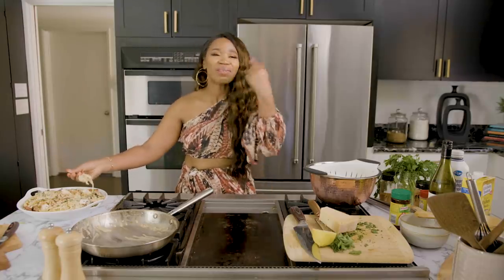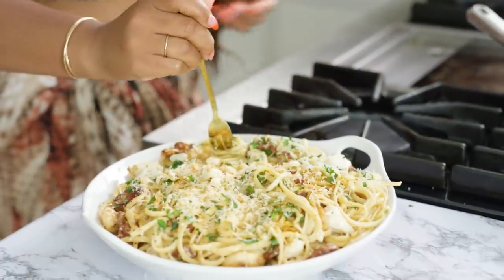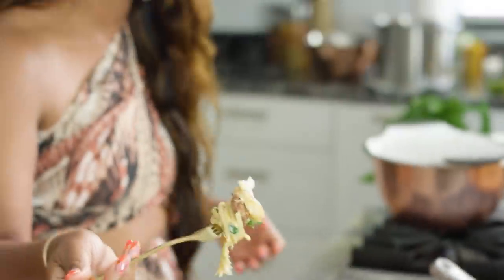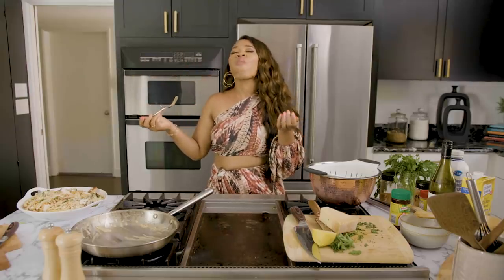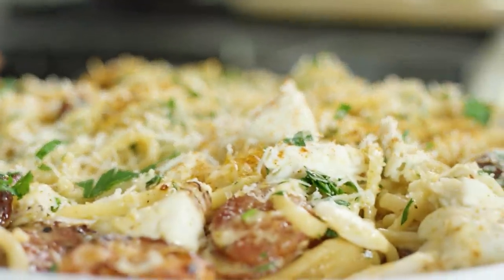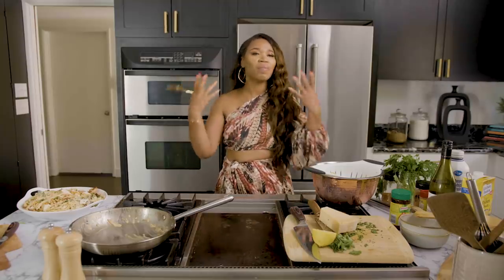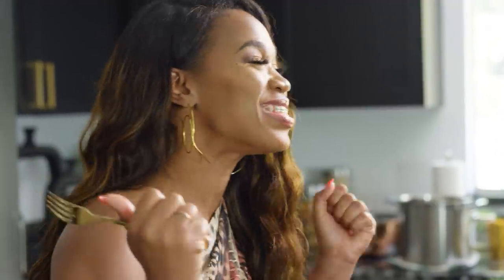We're going to act like we're on a real cooking show here. I'm going to tell you the elements I'm tasting — I've got a little bit of that sausage, some shrimp, and some of that beautiful crab. The spiciness of that sausage, the creaminess, that white wine, that butter, and the Cajun seasoning — those glorious shrimp just pop in my mouth. So delicious. And that lump crab — fantastic!